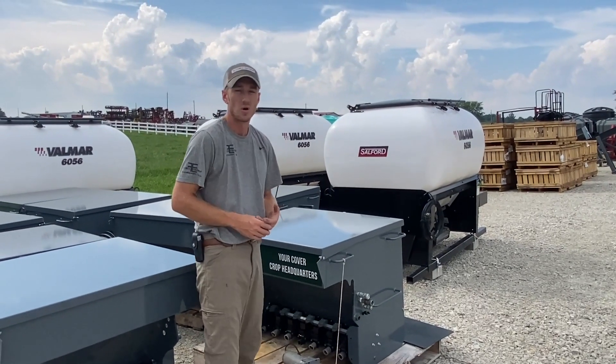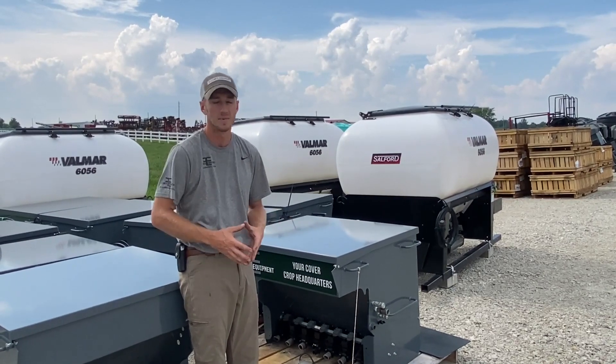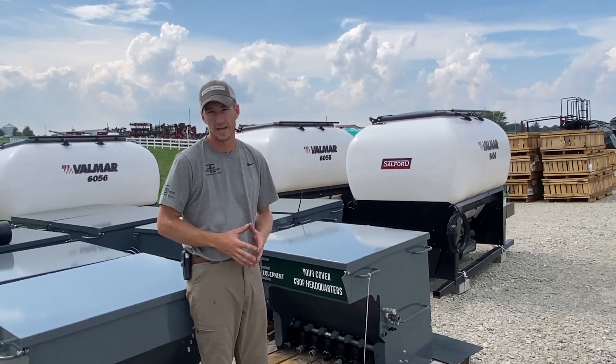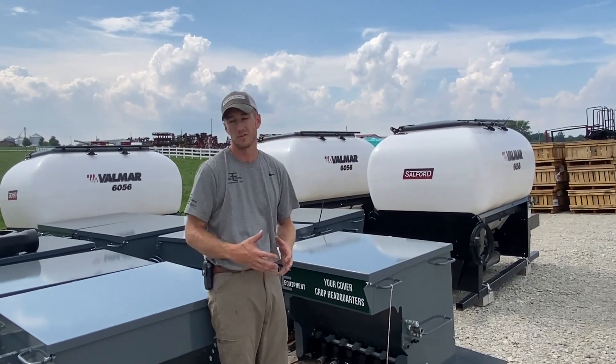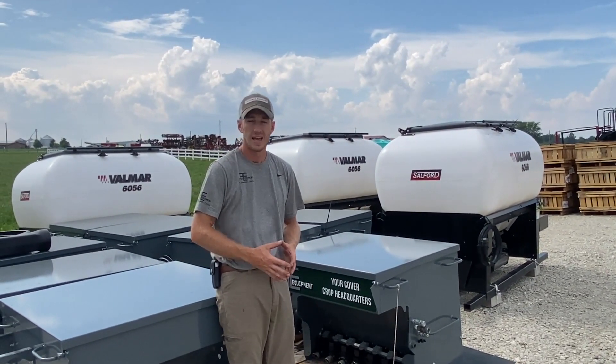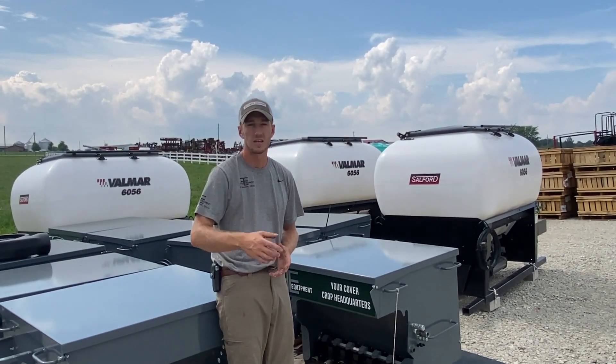If you guys are interested in the most efficient way to seed cover crops with your combine, this Fennig Equipment corn head seeder gets the job done. We do have a few left here for the fall of 2021, so feel free to give us a call with any more questions. Thank you for tuning in.